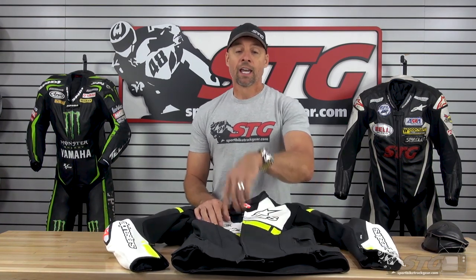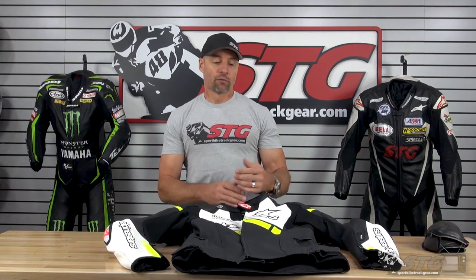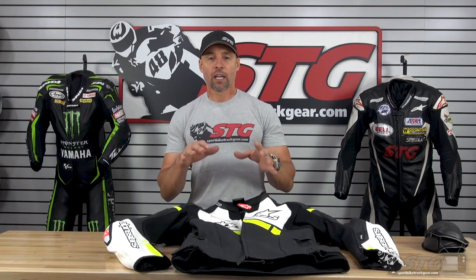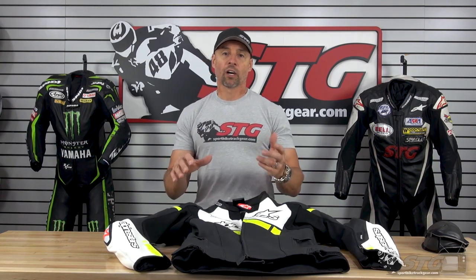What do I think of this jacket? I love the Missile line from the first version a couple of seasons ago to this one. This is definitely some of the best value you're going to find in road riding apparel.